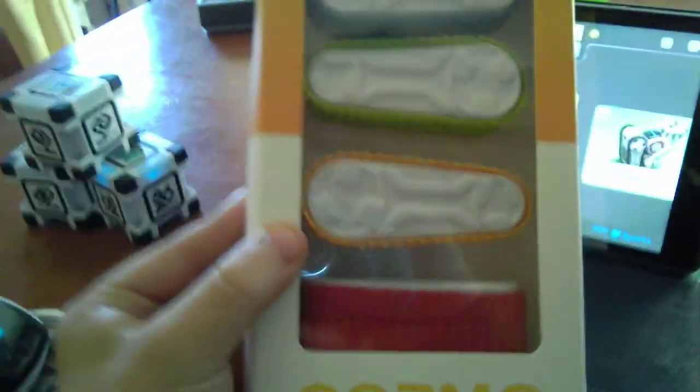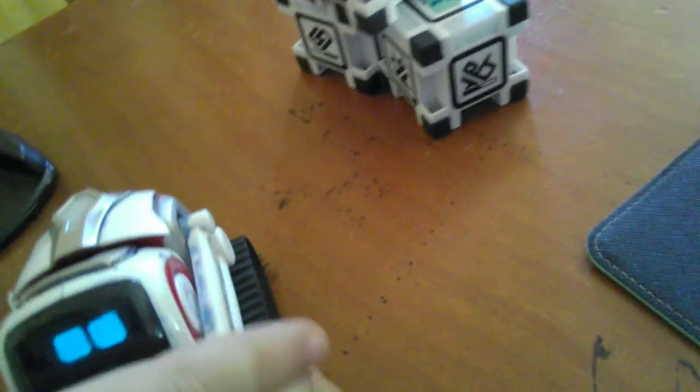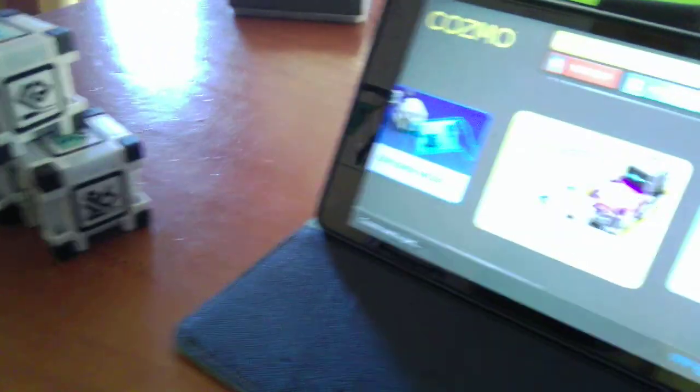Hey guys, Oscar G8 here. Welcome to a new video. Today I'm going to be showing you these Cosmo Tread Packs installed into the Cosmo. I got these a few days ago but I haven't showed them yet. And also I'm filming with my new camera that I got too.